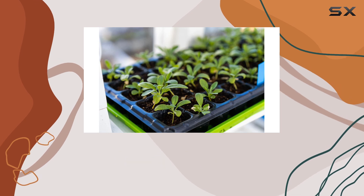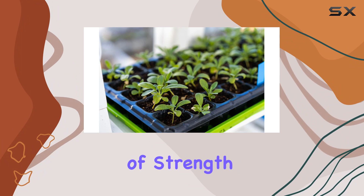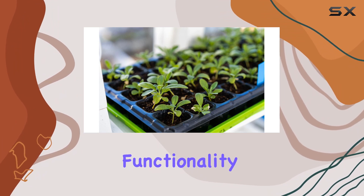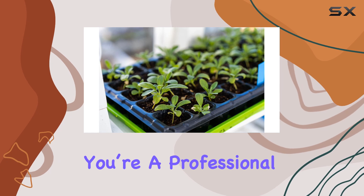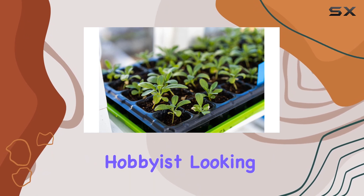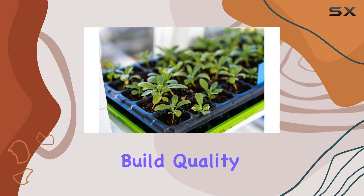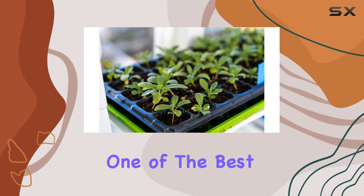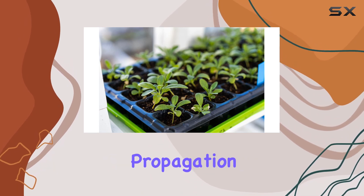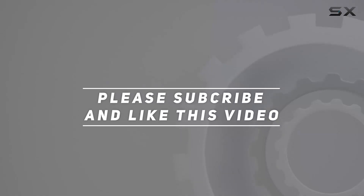Overall, the Bootstrap Farmer 1020 trays offer an excellent combination of strength, durability, and functionality. They are an essential addition to any gardener's toolkit, whether you're a professional grower or a hobbyist looking to optimize your planting process. With their superior build quality and thoughtful design, these trays truly stand out as one of the best options available for seedling and microgreens propagation. Check out the video description for an updated price, and thank you for watching.